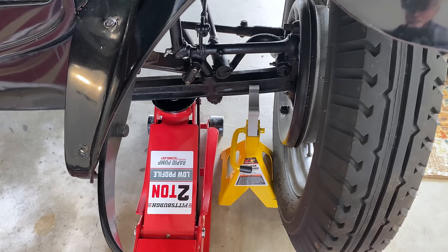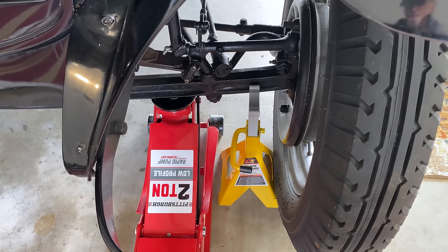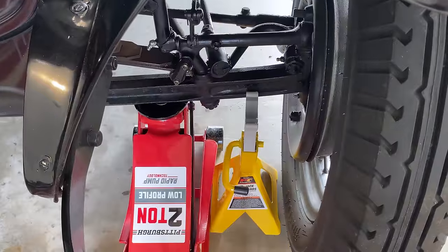The technician at Les Schwab, when he was changing my tires, used two floor jacks — one on each side of the front axle. I don't have two floor jacks, so I'm going to do one at a time and slide in the jack stand.